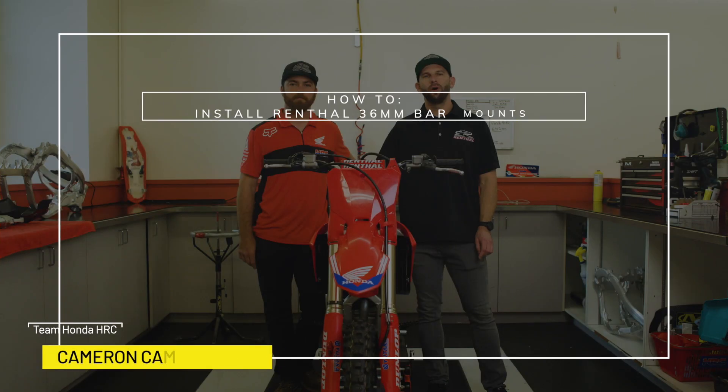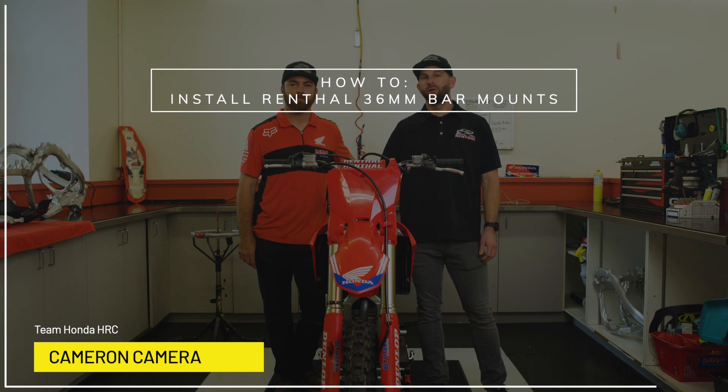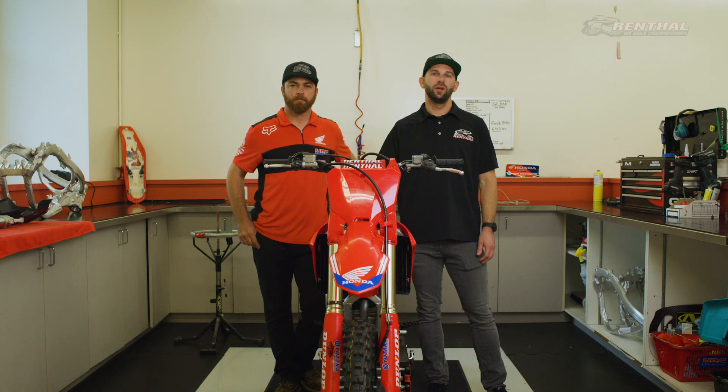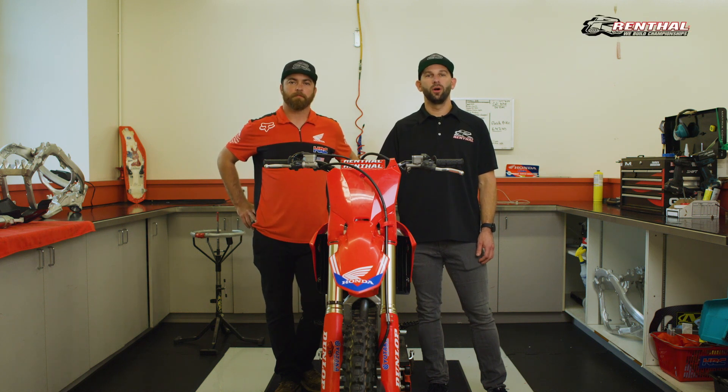Hey everybody, I'm Paul Parabinos, off-road manager at Renthal. Today I'm here with Cameron Camera, Hunter Lawrence's mechanic at Factory Honda HRC Racing. He's going to show you how to install our 36mm bar mounts.